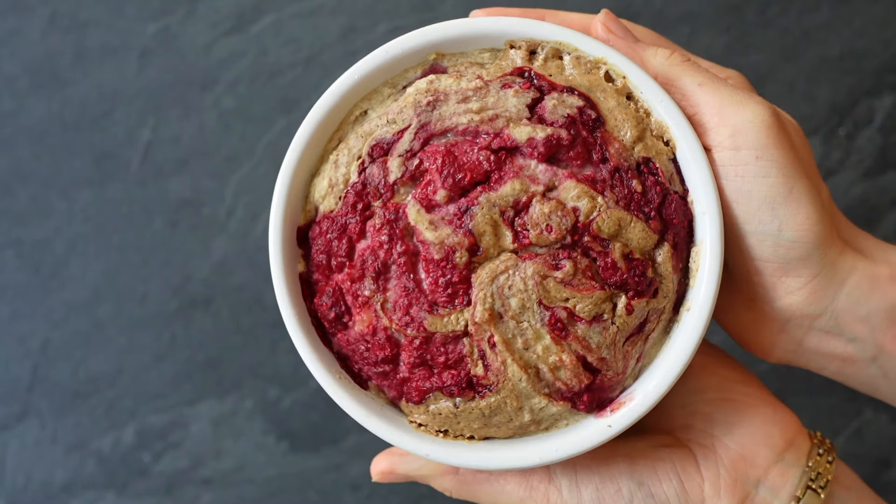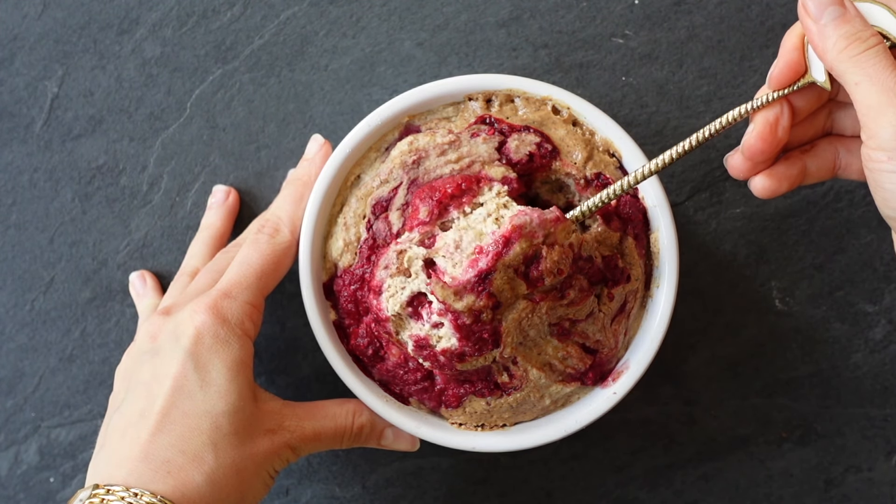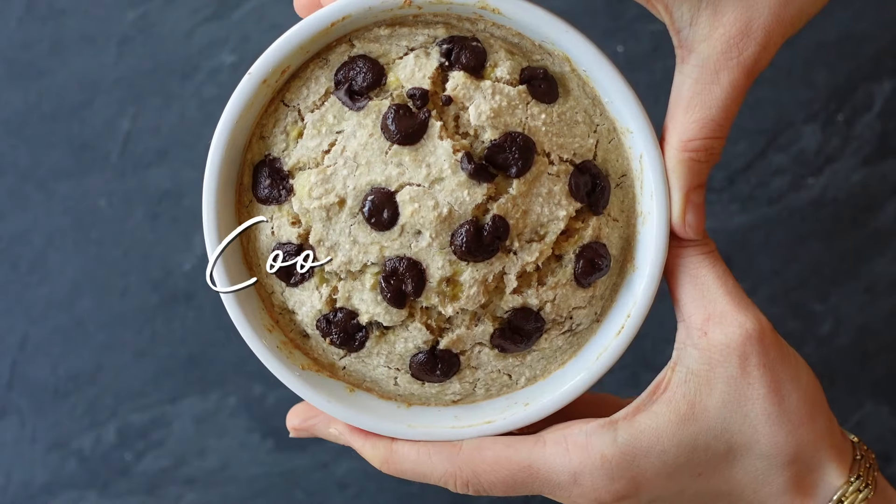We're going to bake at 350 for 15 to 17 minutes, and you are ready to enjoy your PB&J baked oats. These are definitely a little bit different — they have some different textures and flavors, salty and sweet mixed up. You are going to love it.